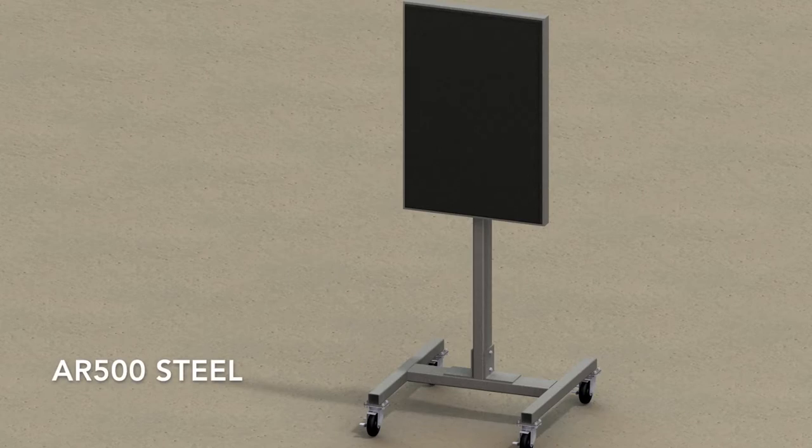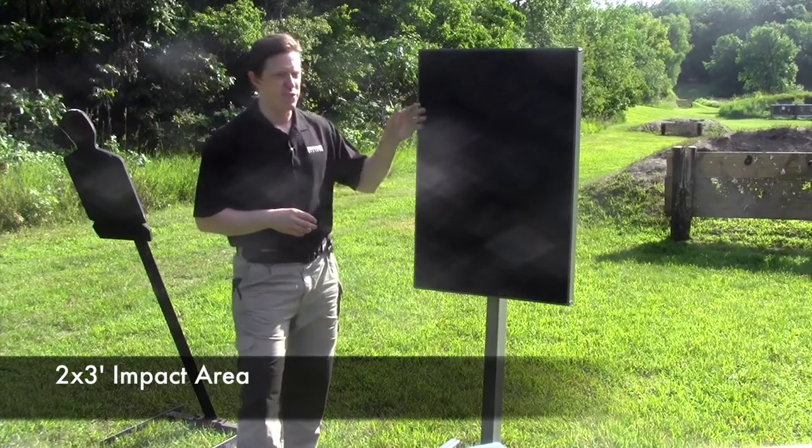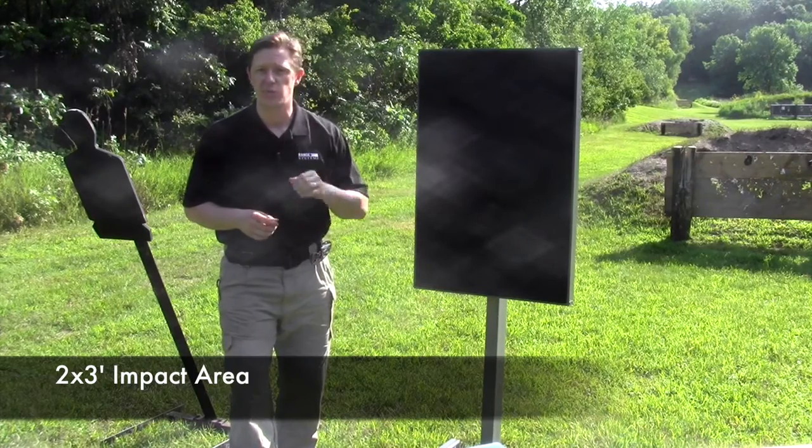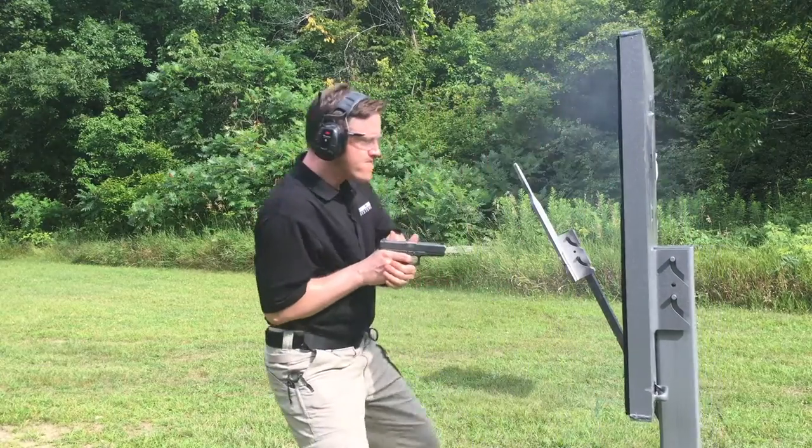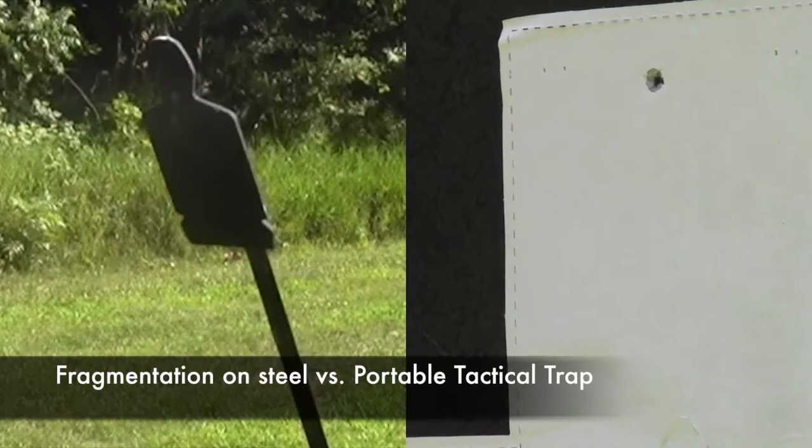The Portable Tactical Trap is made of AR500 steel with a 2-foot by 3-foot impact area sealed with Range Systems DuraPanel Encapsulation Technology — our patented bullet-encapsulation rubber. When rounds are fired into this encapsulator, they're absorbed by the system. No backsplatter, no ricochet, and no fragmentation.